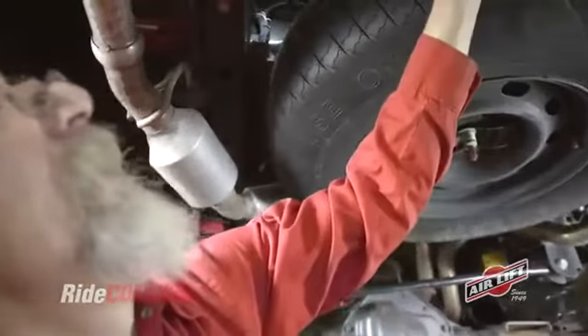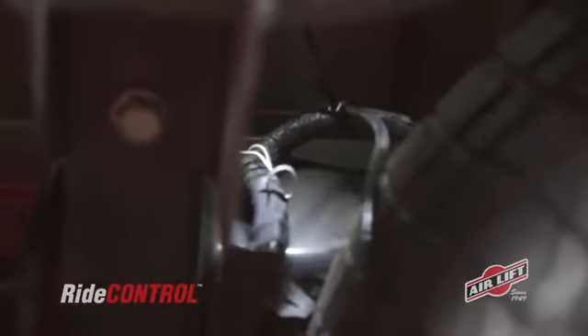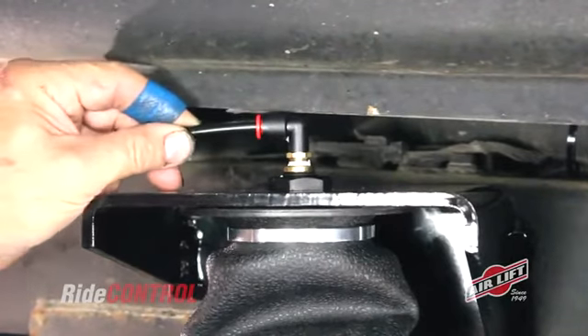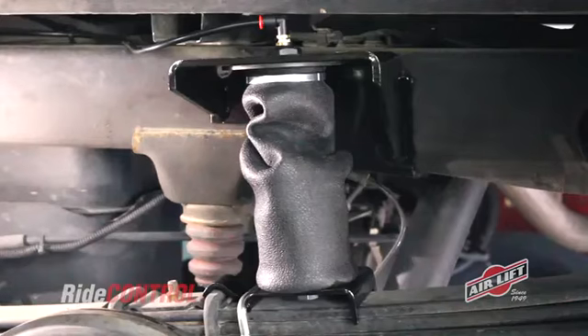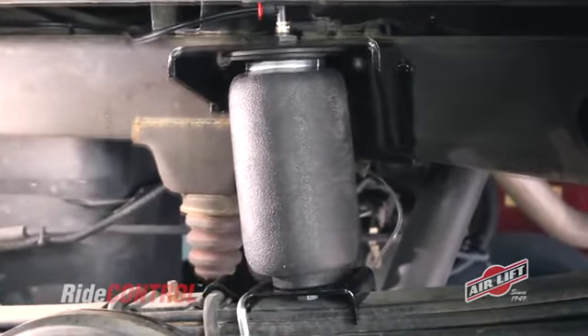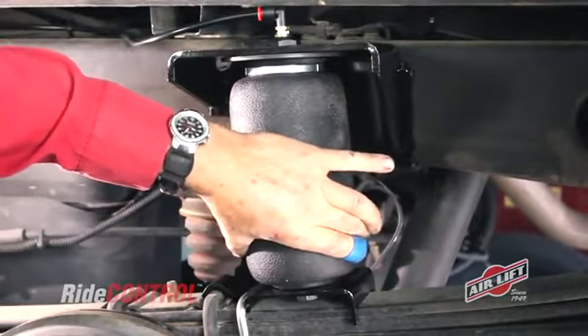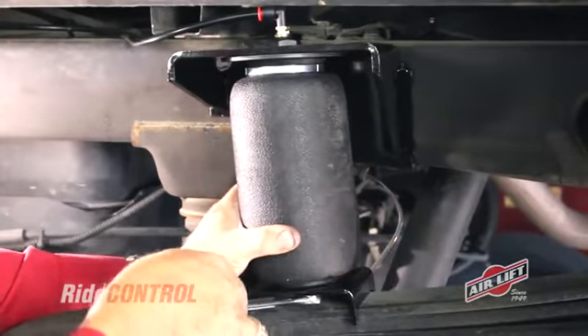Based on your valve location decision, route the airline along the frame, avoiding heat sources and sharp bends, and allowing the appropriate amount of slack. Cut your airline according to manual specifications and insert it into the push-to-connect fitting. Repeat on the other side and inflate both sleeves to 10 psi. Then adjust the sleeve in the lower bracket slot so that it's perpendicular to the mounting brackets, and tighten the half-inch bottom bolt securely.